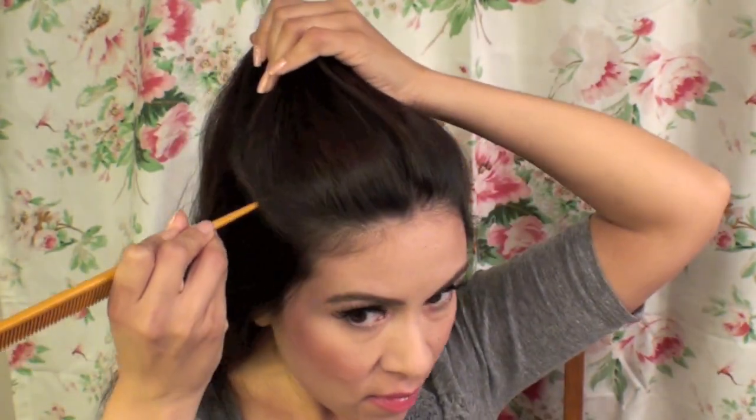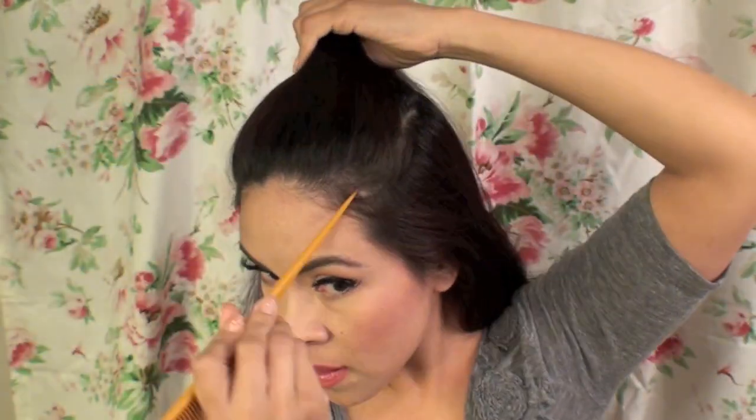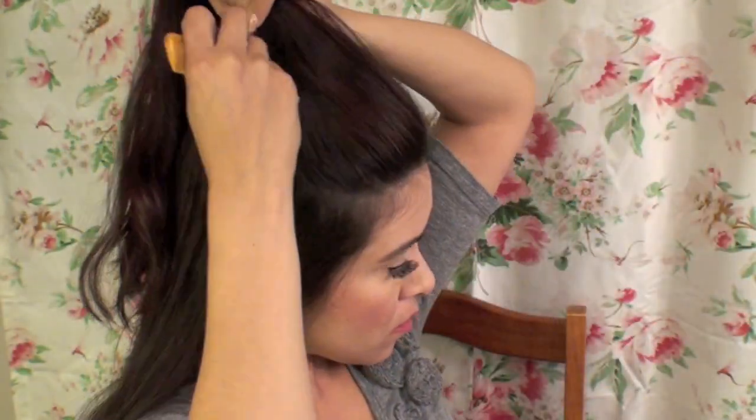To get started with the heat protectant, you can spray it directly onto your hair, or you can use another method — spraying the heat protectant onto a brush and then smoothing that through your hair. Either way works; it's just up to your preference. I am starting to like to brush it through my hair.